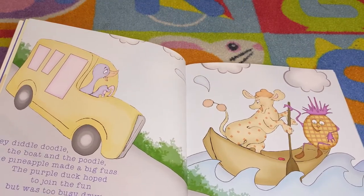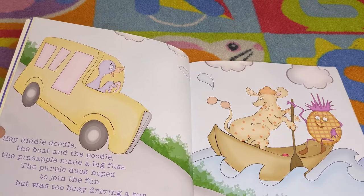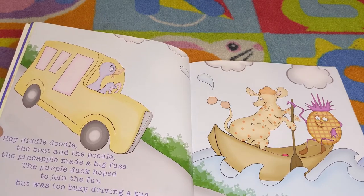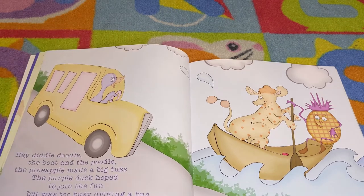Hey diddle doodle, the boat and the poodle. The pineapple made a big fuss. The purple duck hoped to join the fun but was too busy driving the bus.